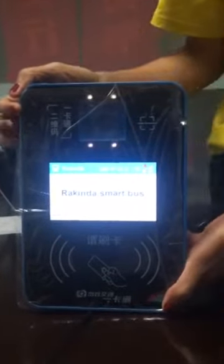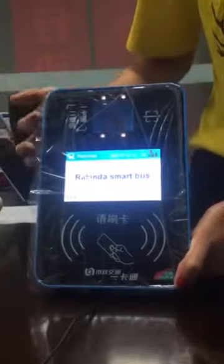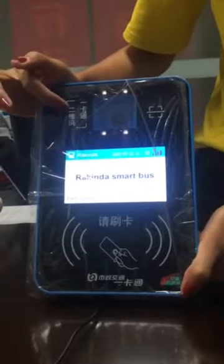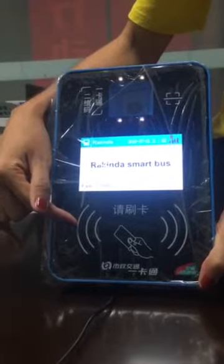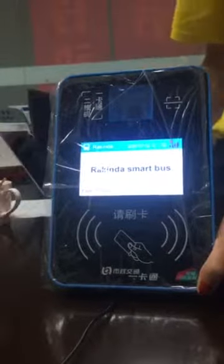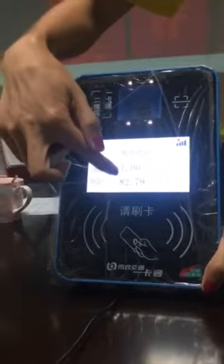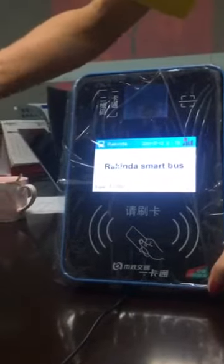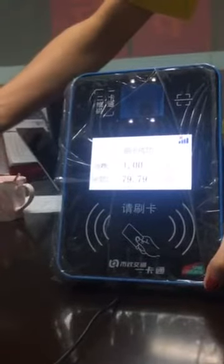This is our Rekinda smart bus device. It has two features: one is a QR code scanner and another is an NFC feature, so you can do the payment by scanning or tapping a card. Here is the IC card to do the payment — you can see the data on the screen: 18, 79, 78, 77.